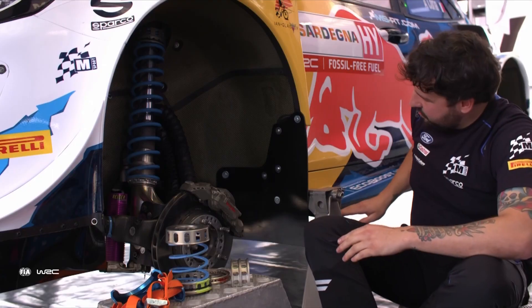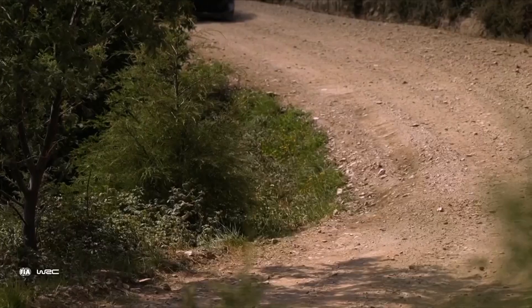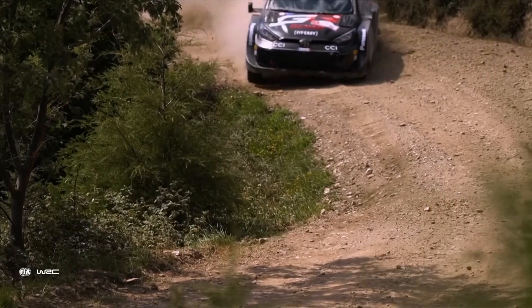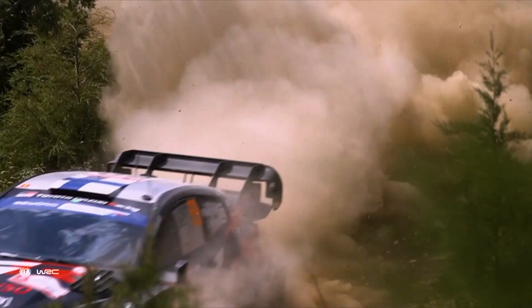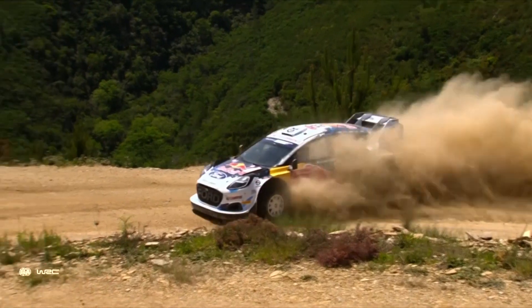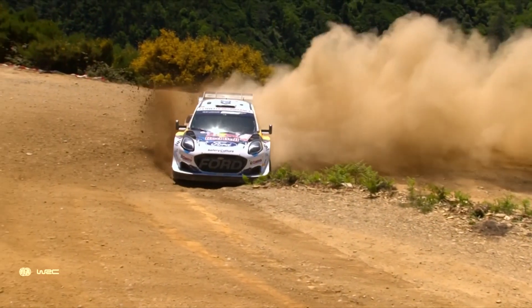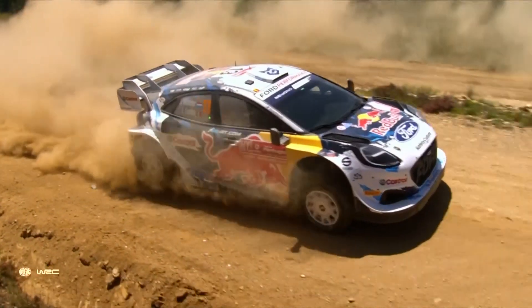Ride height is the distance from the bottom of the floor to the ground. We have a maximum and minimum ride height for every event. Ideally we want to run as low as possible, but we also need to protect the car. If we run too low, it scoops gravel up at the front — that can sometimes go into the air intake over the bonnet and reduce visibility. If it's too high, you get too much weight shift, so under braking, acceleration, and through turns the car will lean over and feel unsettled.